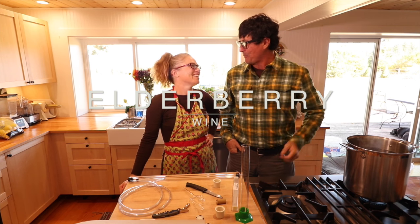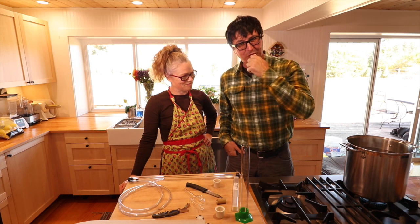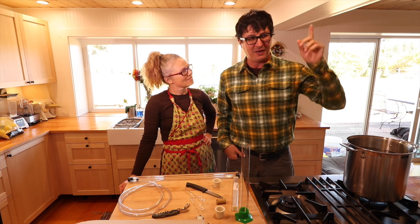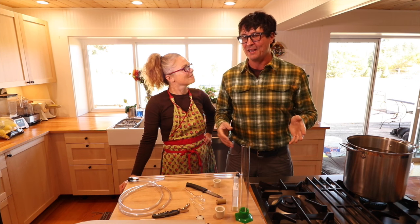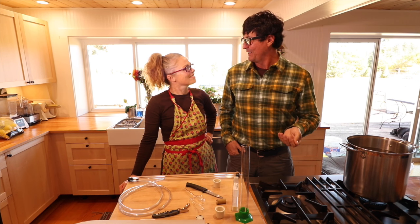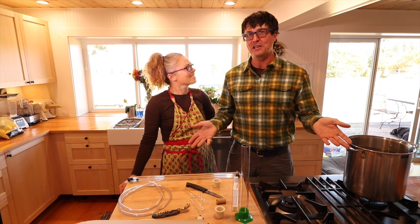I went shopping yesterday and got supplies. I was very fortunate — I drove to a town far away that had a brewer's supply. I happened to call my sister and told her what I was getting, and she said she had almost everything I needed, so I didn't have to buy hardly anything.